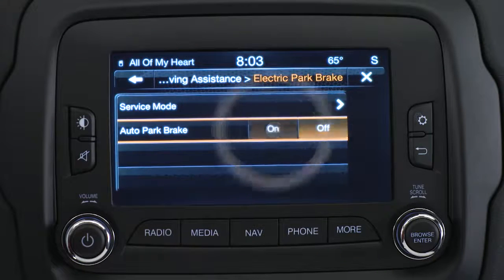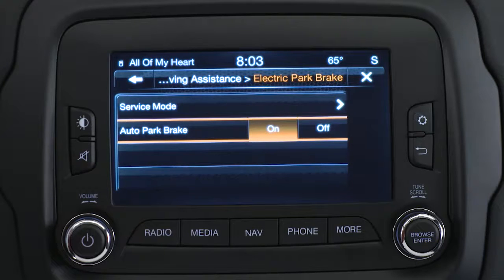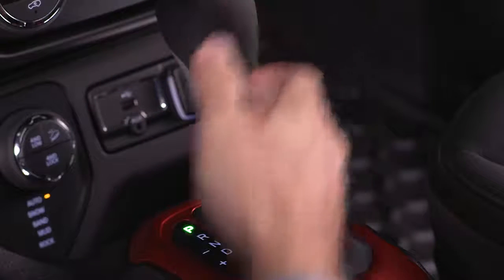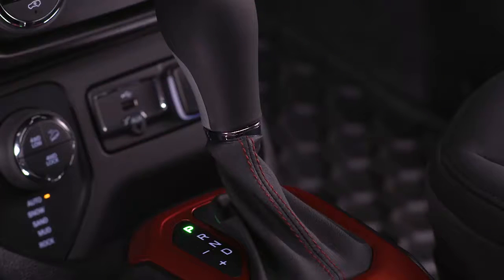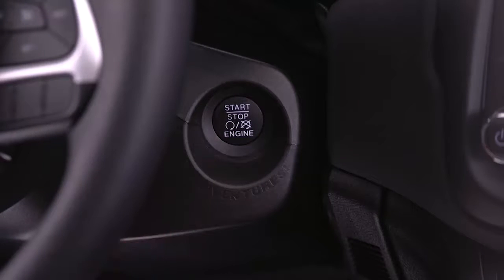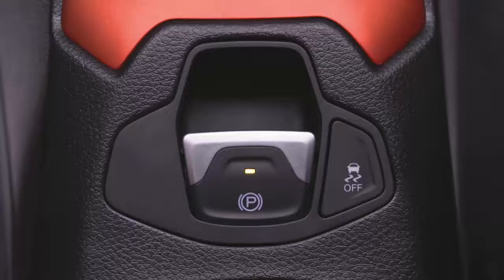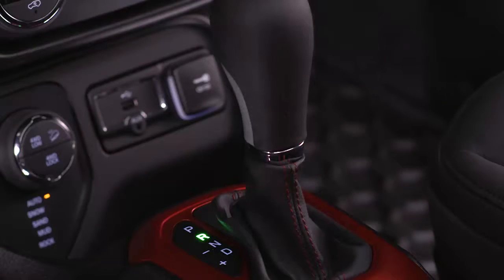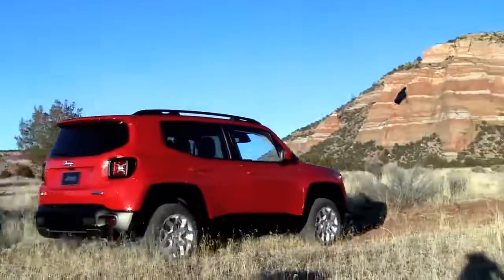If the Auto Park Brake feature has been enabled, the EPB will automatically engage whenever the transmission is placed into park, or with a manual transmission, when the ignition switch is turned to the Stop position. The EPB will release automatically when the ignition switch is placed in the On Run mode, the transmission is placed in Drive or Reverse, the driver's seat belt is buckled, and an attempt is made to drive away.